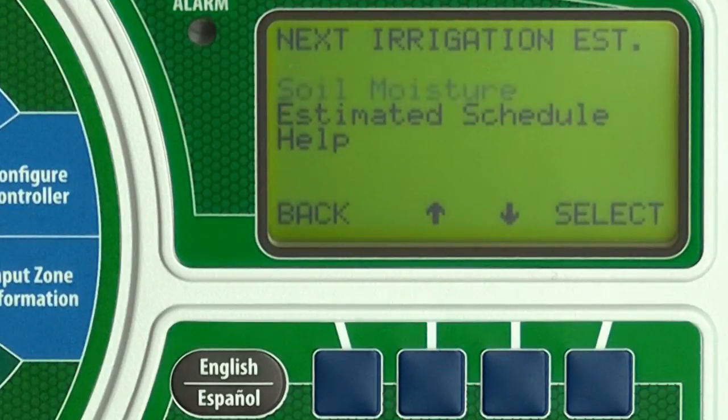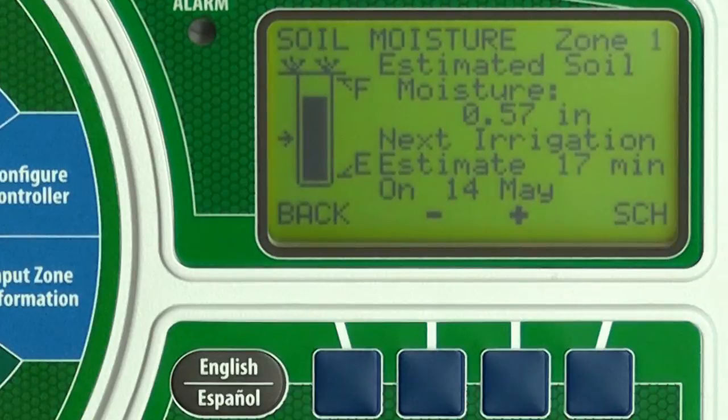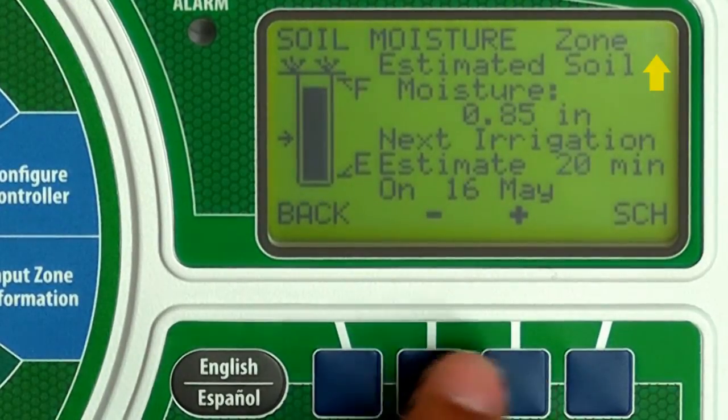First, let's look at the Soil Moisture option. Press Select. You'll see the estimated moisture content for the selected zone, as well as the next scheduled watering date. Press Plus or Minus to see information for other zones.